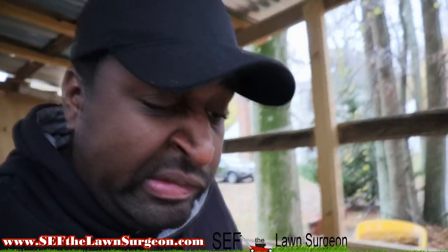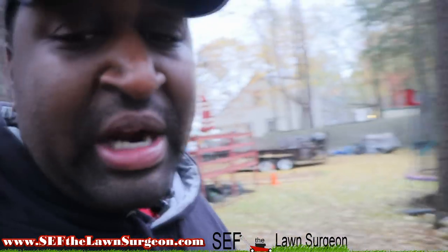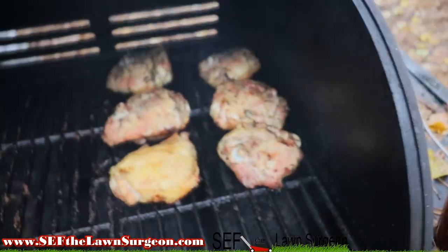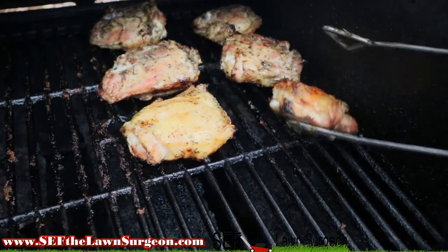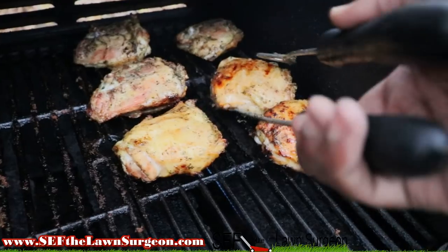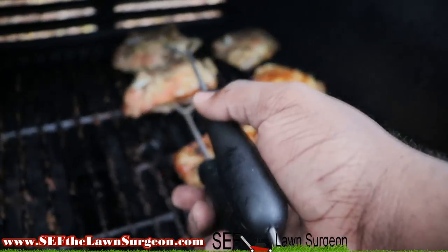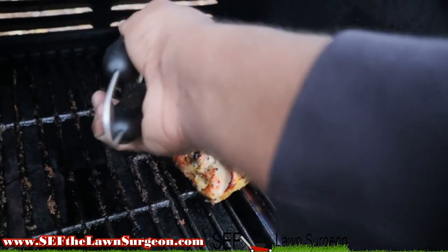I don't really got much else to talk about — let me check out my chicken real quick. It's drizzling, I don't want to get my new camera wet, but I do this for y'all. Let me check out this grilled chicken — I know it's gonna cook fast. Oh my goodness, that smells good. Grilled chicken thighs on deck.